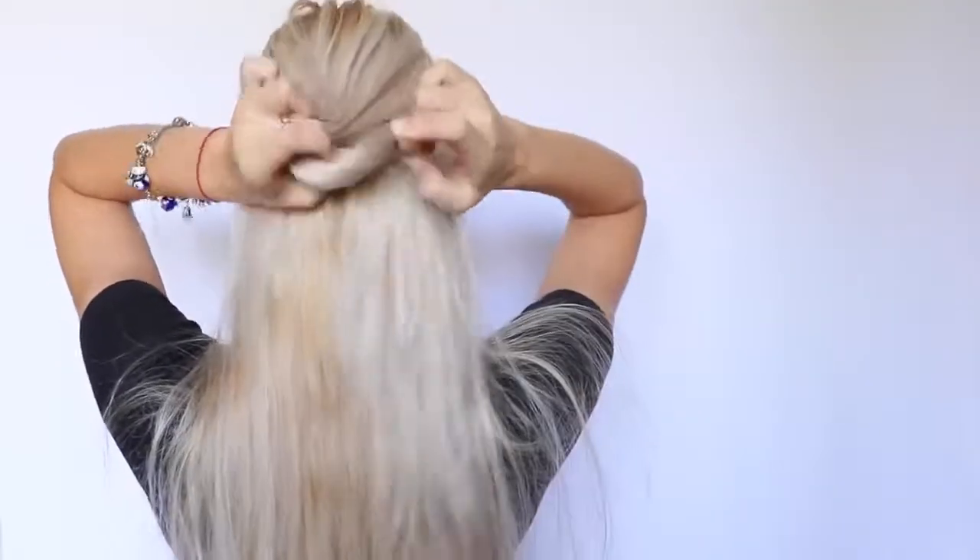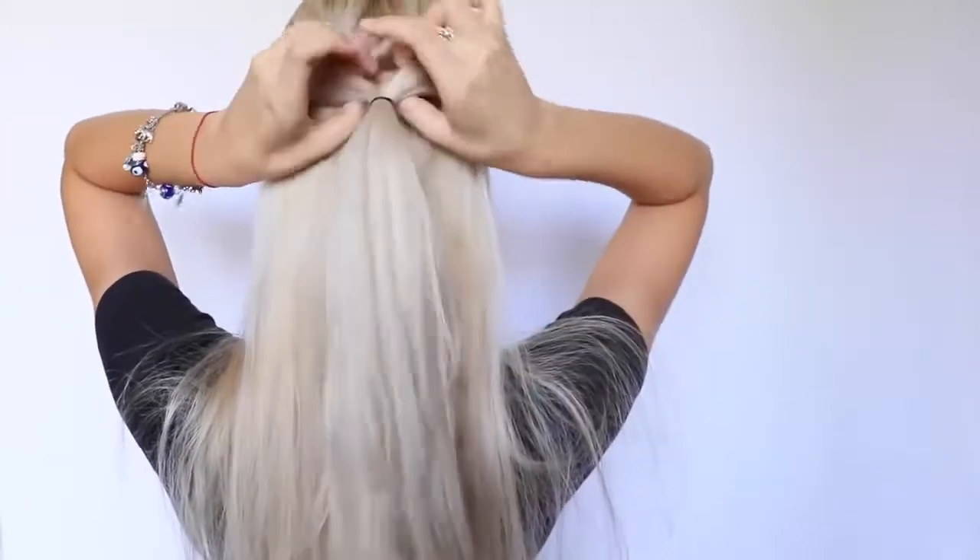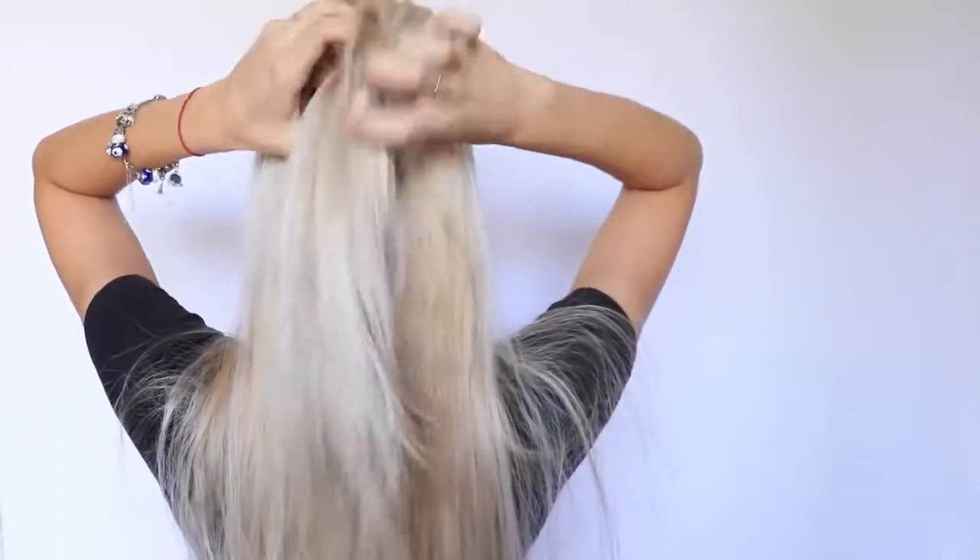I'm going to start off by taking a little section of hair from the top of my head and putting it into a little ponytail. I'm taking a small elastic hair tie and securing that ponytail. Then I open a space above the tie and pass the ponytail through that space.